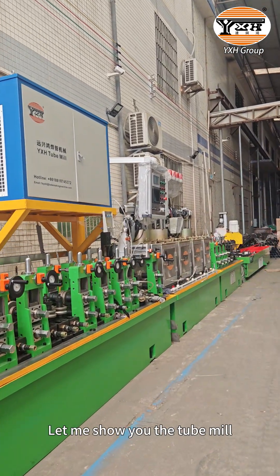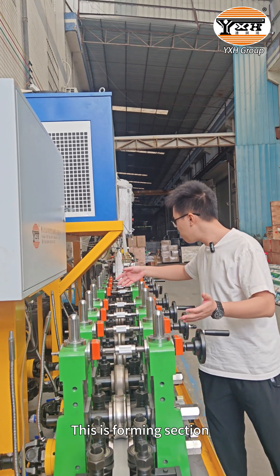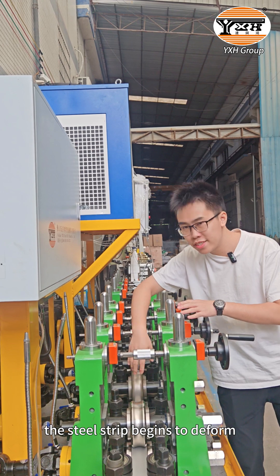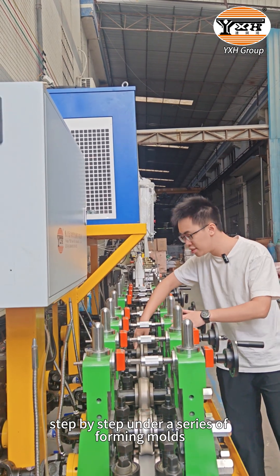Let me show you the tube mill. This is the forming section. The steel strips will become deformed step by step under the series of forming molds.